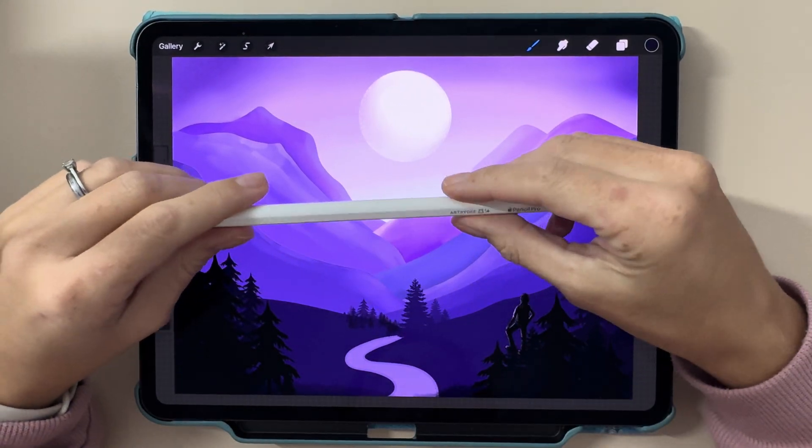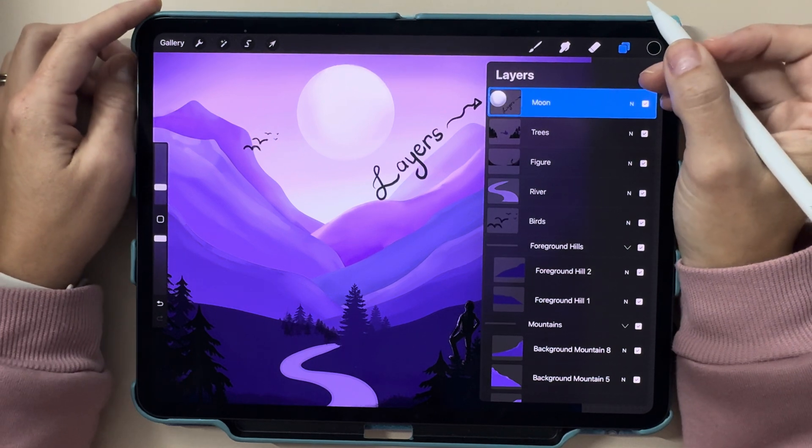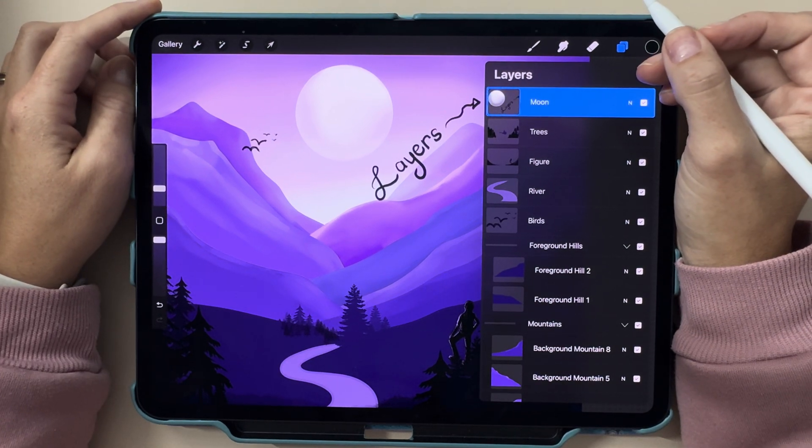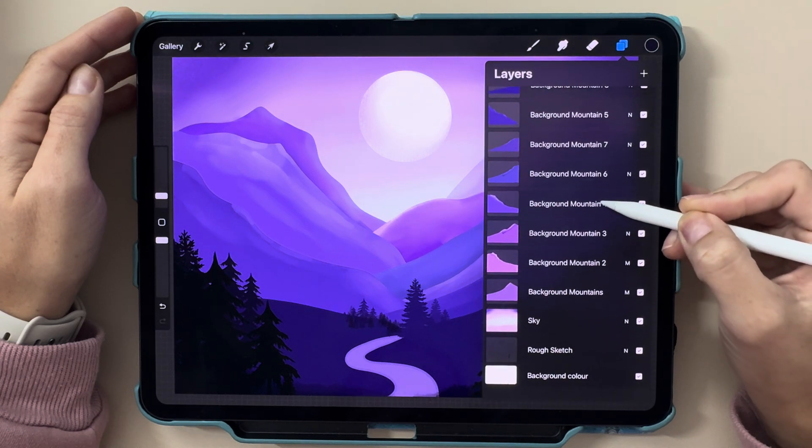Hi everyone! Today we're diving into one of the most important tools in Procreate: layers. Whether you're brand new to digital art or looking to take your skills to the next level, mastering layers is a game changer.